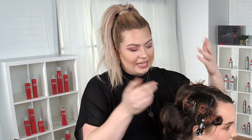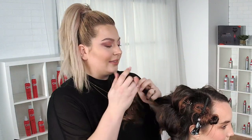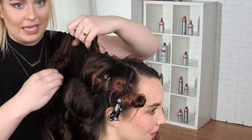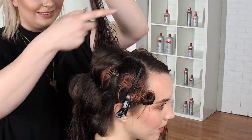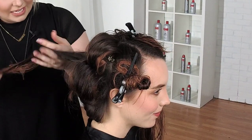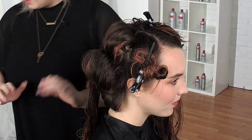A lot of times we forget the basics. The basic of your blowout starts with your consultation. I think the consultation is skipped quite a bit, and it's not meant to be — we just forget. A cleaner consultation is the path to a great appointment and a lifelong client. Definitely with your blowouts, keep in mind your consultation is so, so important.